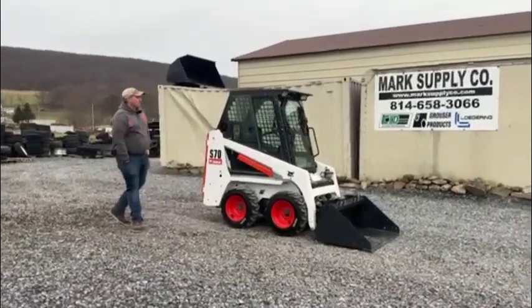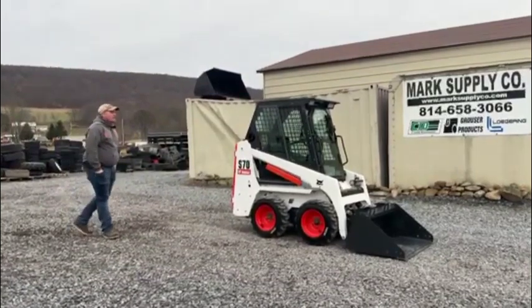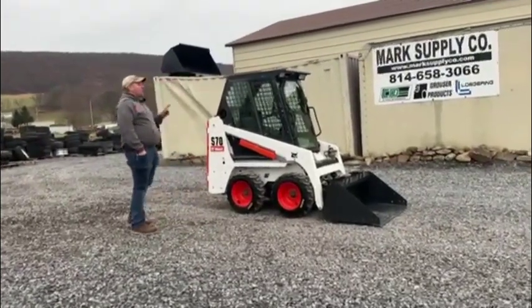Hey guys, Nick Miller today from Mark's Supply Company. Today I have for you a 2019 Bobcat S70 Mini Rubber Tired Skid Steer Loader. This unit has 309 hours.